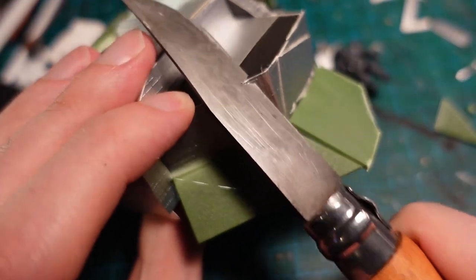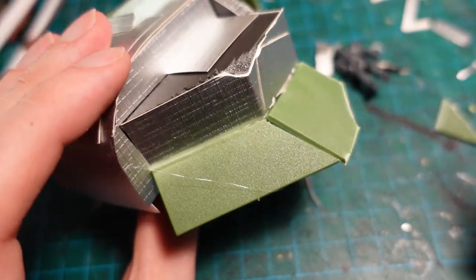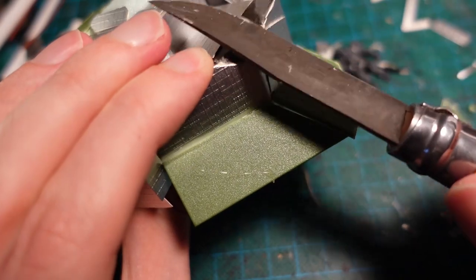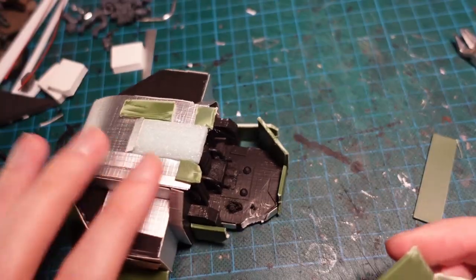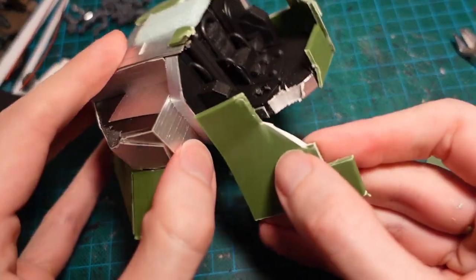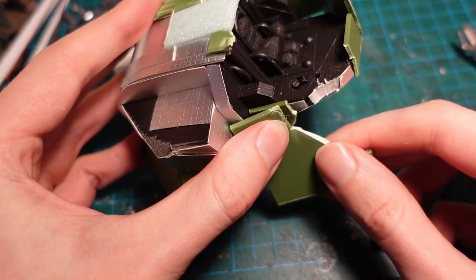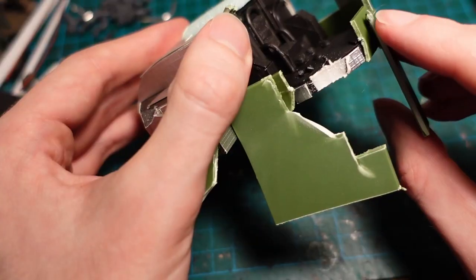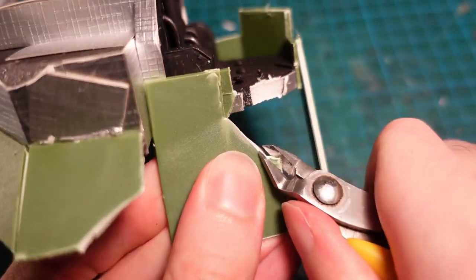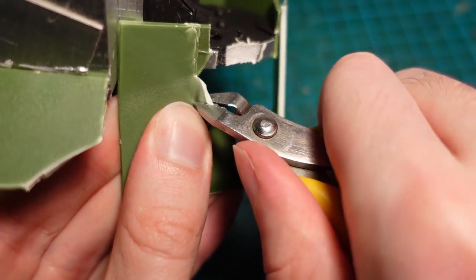I then added battle damage, by carving away some of the edges with a knife. I also carved a piece in half, and attached it to the jaw, where something had blown apart the cockpit. Using a pair of clippers, I then went in and roughed up the edge again, adding some irregular cuts and twisting it apart with the pliers.